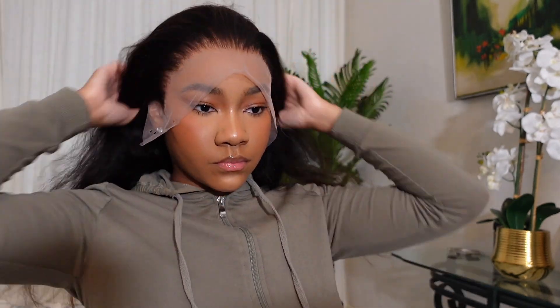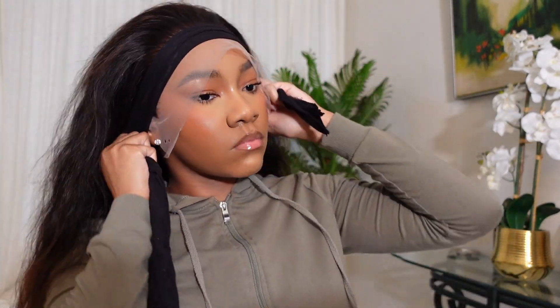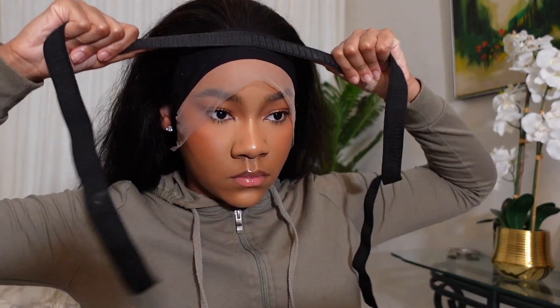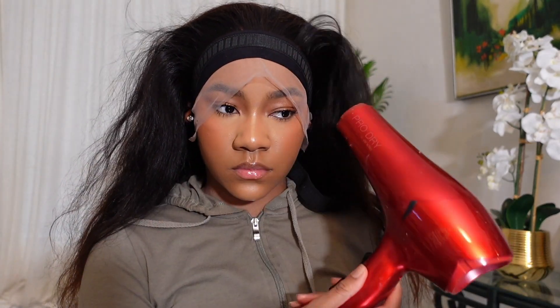Once I got the positioning right and the wig tacked down from ear to ear, I tied the hairline down with some pantyhose that I cut up because it's a softer texture and less harsh on the lace. Then I put a regular headband on top of that and blow dried it for 10 minutes.